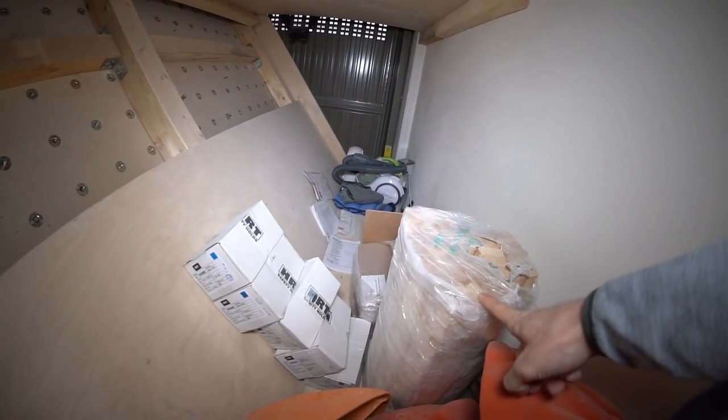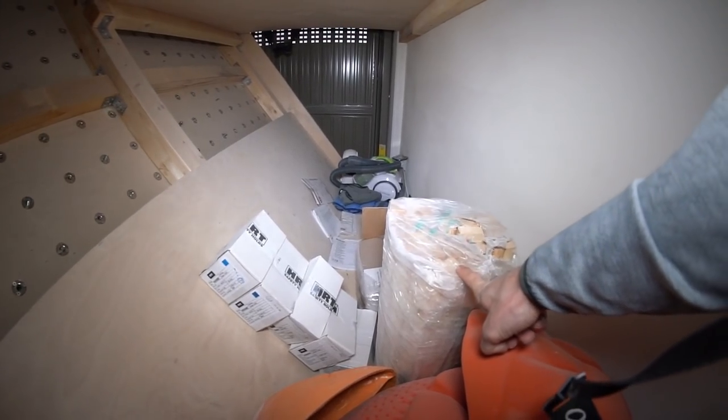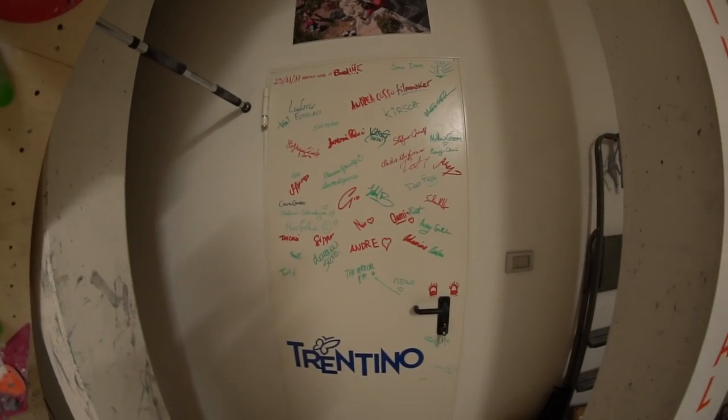There are also campus board rungs back here — I want to build a campus board but I never actually did it. I'll find some time and space to do it, but space is running out.